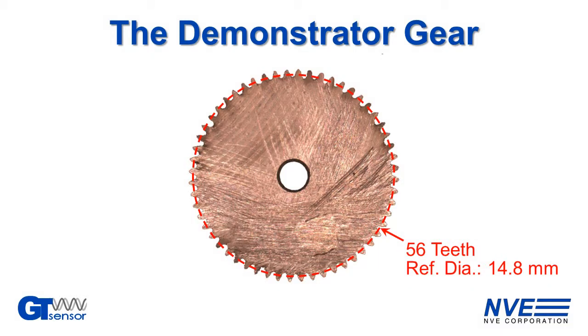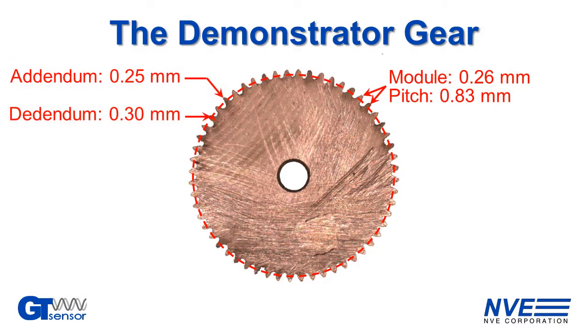The gear has 56 teeth, so at 10,000 RPM there are nearly 10,000 teeth per second. This demands a high-speed sensor. It also demands a sensitive sensor, since the gear has tiny teeth — the gear module is about a quarter millimeter, the pitch is less than a millimeter, and the depth barely half a millimeter.